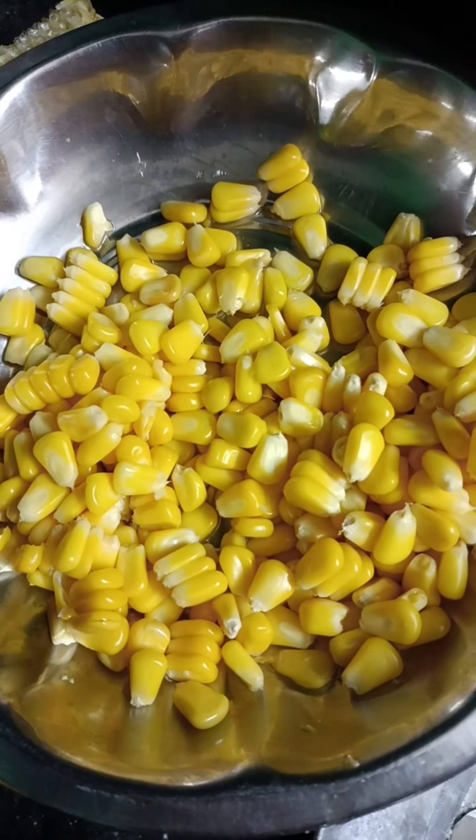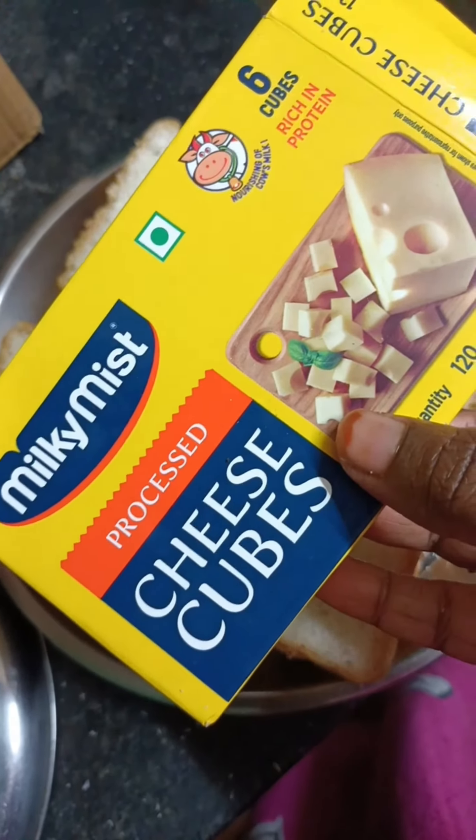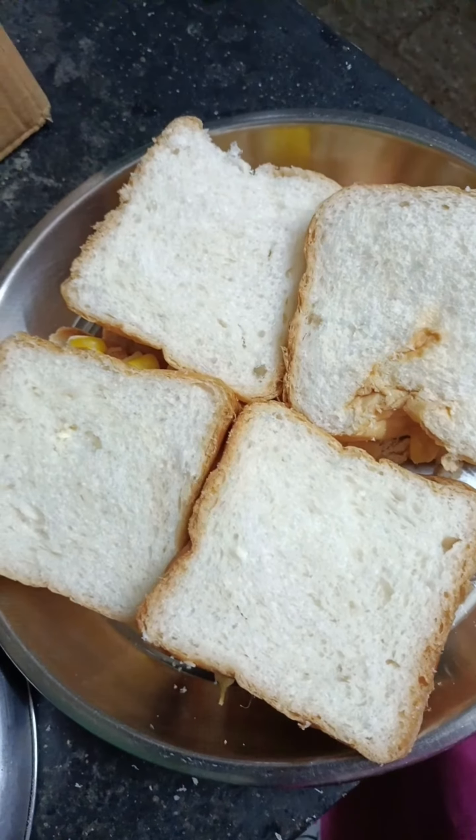Next, I'm going to add a cube and add a cheese. I'm going to add a slice of cheese.